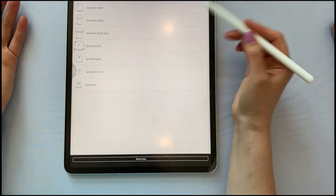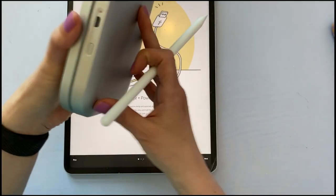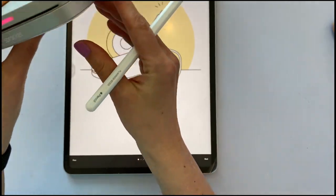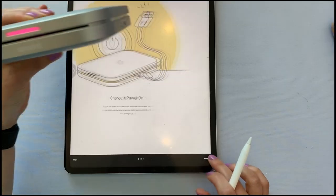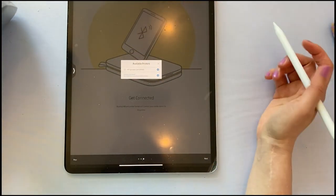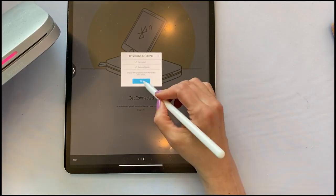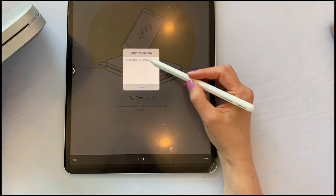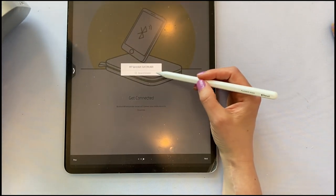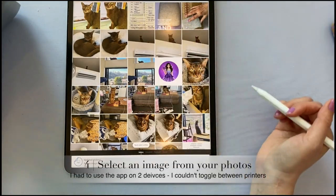Oh good, here we go — it's Sprocket 3x4. Charge and power on. So it's charged and the power is on. Let's say next. Next. Get connected. Yes. Select an accessory. And setup is complete — your devices are paired. So now we can choose anything in our gallery.